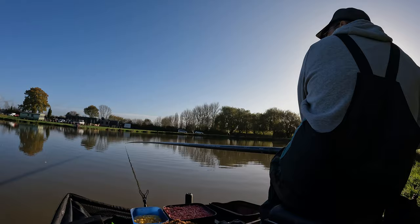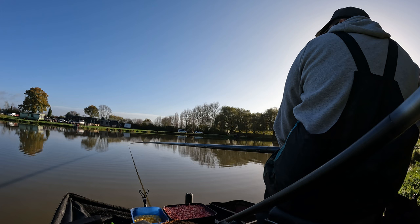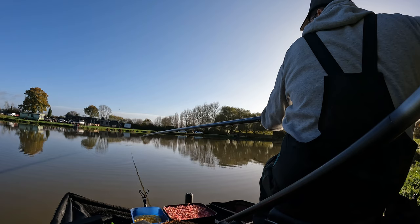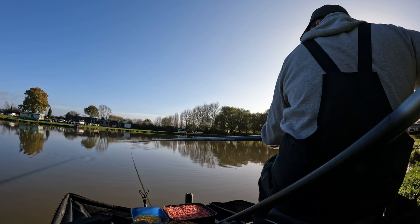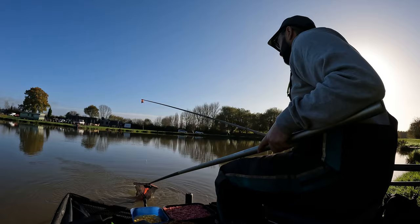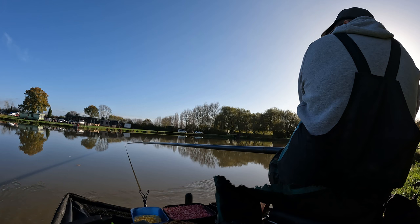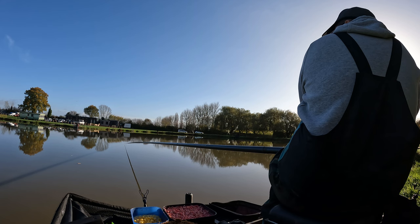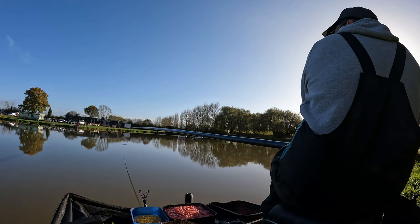I did hook another fish shortly after, and as you'll see from the footage the way it rolls off — you can always tell when they're foul hooked. I've cut a little bit of footage on this because I was playing it for quite some time and it was hooked in the tail, but another one in the bag. Then I quickly changed to 4mm expanders and changed my feed as well — I started putting micros in a medium Guru pot, just half filling it, squashing it down with my thumb to make it go down in a clump, and fishing a 4mm soft one over it. That's when things started to get good — I was getting regular bites.